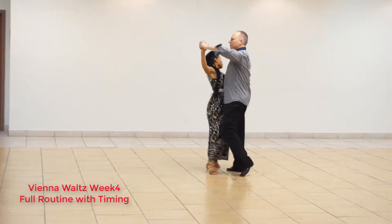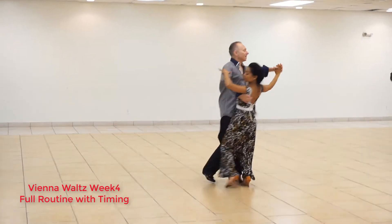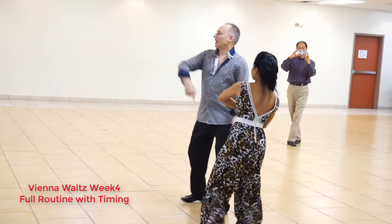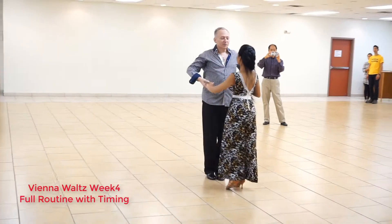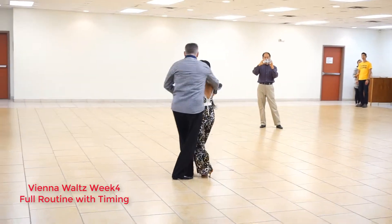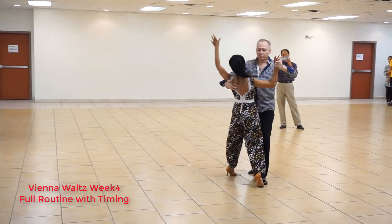1, 2, 3, 2, 2, 3, 3, 2, 3, 3, 2, 3, 4, 2, 3, 5, 2, 3, 6, 2, 3, 7, 2, 3, 8, 2, 3, 1, 2, 3, 2, 1, 2, 3, 1, 1, 2, 3 — we're ready to do our reverse turns.